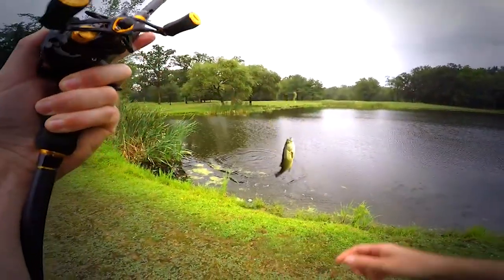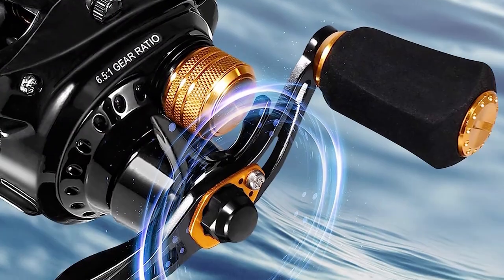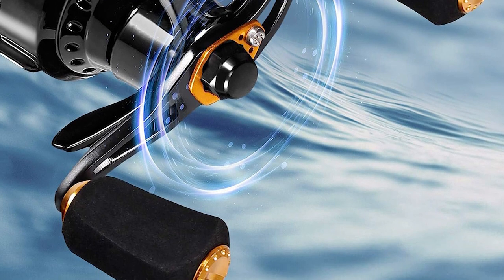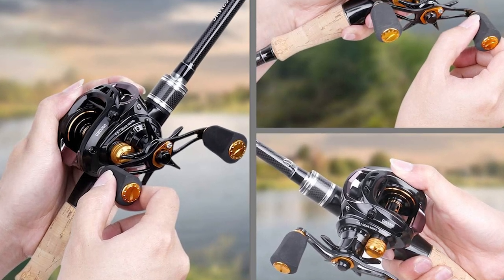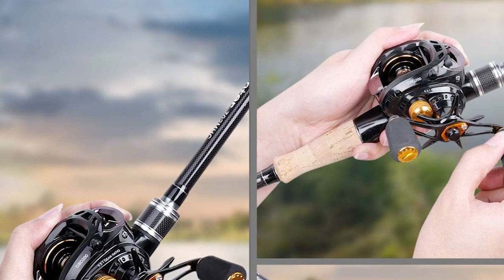This fishing reel features an exceptionally smooth and powerful carbon disc drag system that delivers over 8 kg of fish-stopping drag power. The drag is infinitely adjustable, which allows you to use a lighter fishing line. With a lightweight aluminum star-shaped drag knob, the brake is a magnetic brake, and this reel has five standard magnetic discs. Five additional magnetic disc hole positions are reserved, which can be increased as needed.